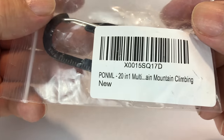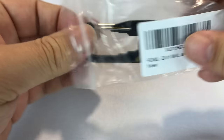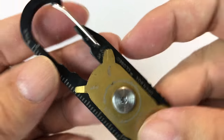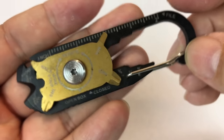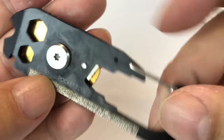I ordered myself this 20-in-1 mountain climbing carabiner multi-tool. I thought I'd just take a look at it because I've never actually seen one of these or used it. I was looking at the pictures and thought, you know what, I want to take a closer look and share it with my peeps out there — my pandudes — and let you see if this is something you need.